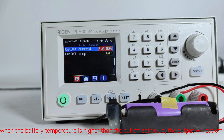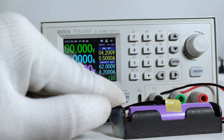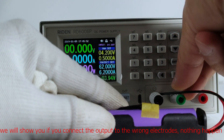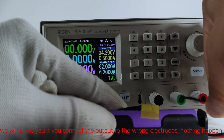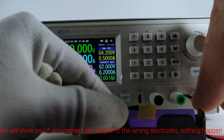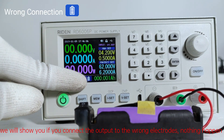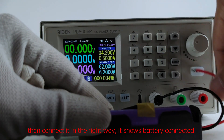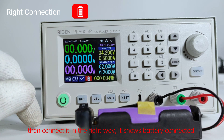If you connect the output to the wrong electrodes, nothing happens. Then connect it in the right way and it shows battery connected.